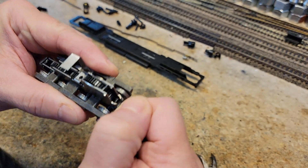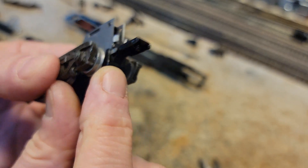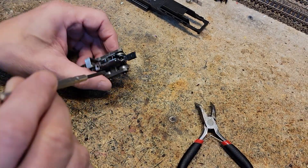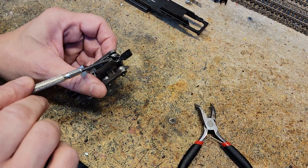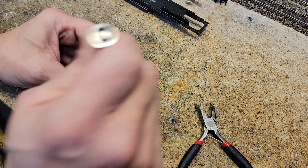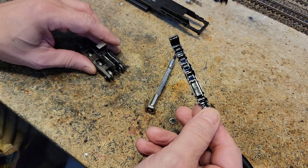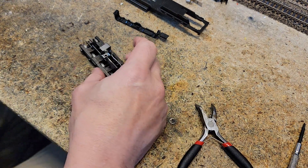Now basically the way this comes out, it's got to go over these two tabs under here. The safest way to do this: I'm going to take my jeweler's screwdriver, put it in here all the way to the bottom — not lever it out like that, but lever it out this way — slowly. And there it is, and I didn't break anything.